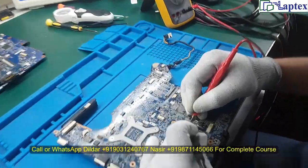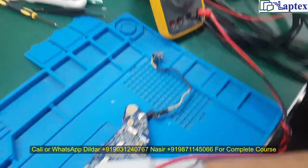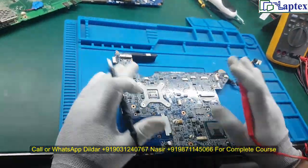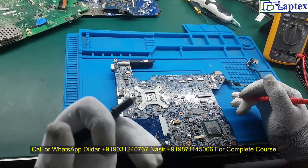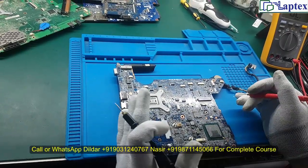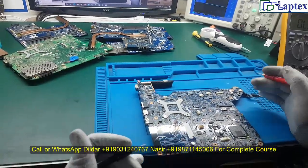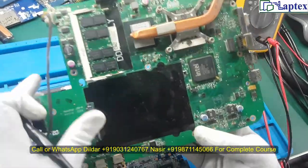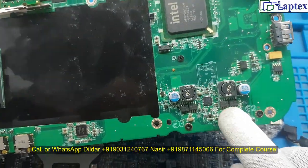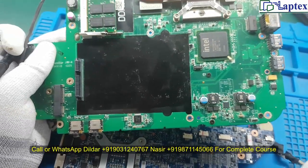Now let's check further. The 19V is reading the same at this other point as well — I'm checking based on experience. You get the same 4 ohm value here, confirming 19V is short across the motherboard. The problem you face when checking for shorts is getting confused about where to locate the 19V capacitors. On some boards you can identify them by size — big capacitors indicate 19V, small ones indicate lower voltages.